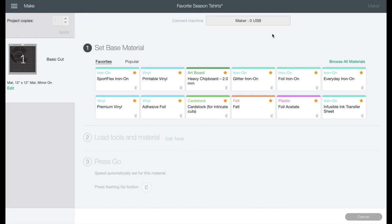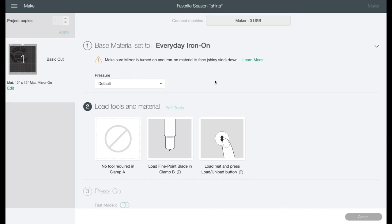Once it finds our Maker, the next thing we need to do is choose our iron-on. Sports Flex is great for polyesters and dry-fit. I am going to be using everyday iron-on today, but you have foil, glitter, and all the different choices. So get creative with your design.